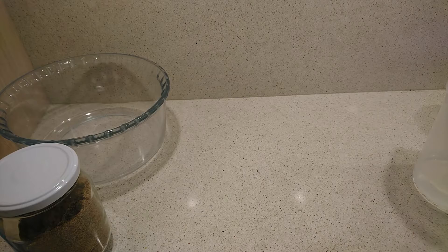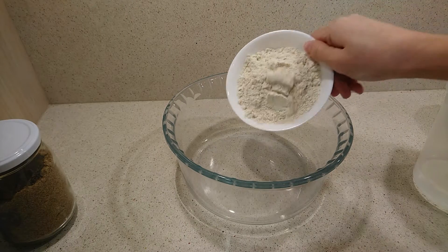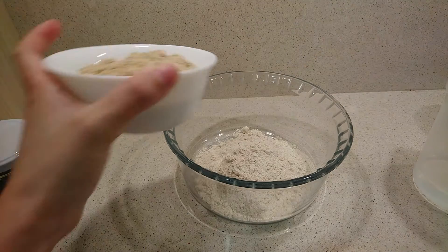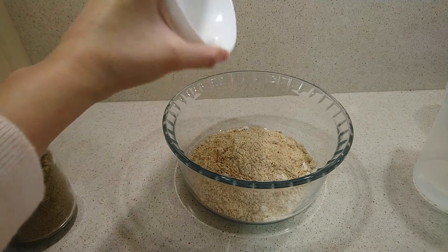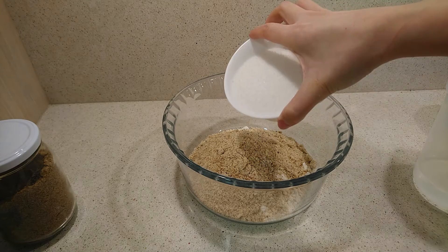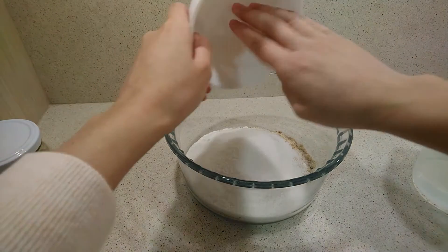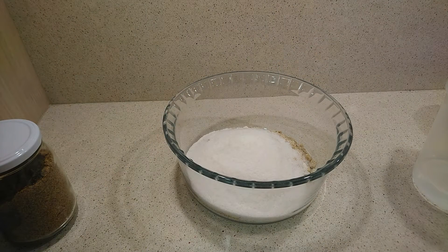In another bowl, mix both flours and the sugar. To make any flour — like oatmeal or almond flour — at home, just put a little more than the amount you need in the blender until it reaches a flour-like consistency.